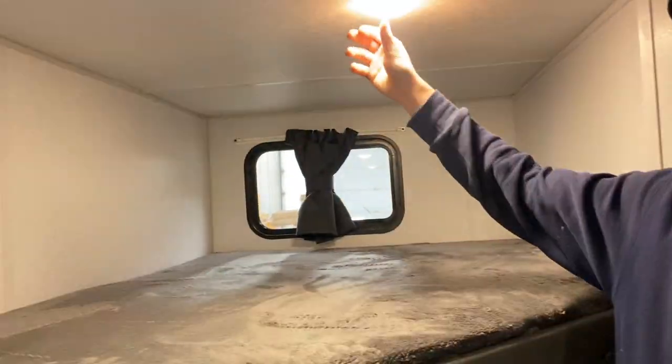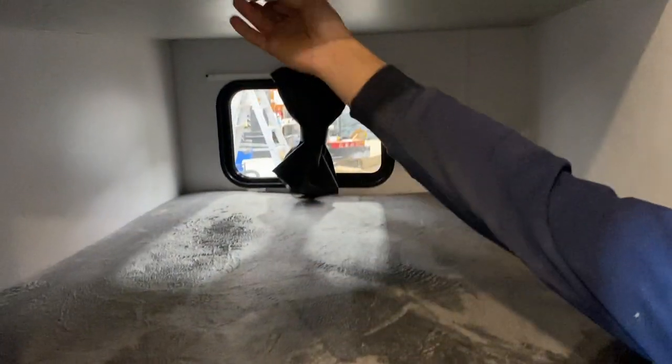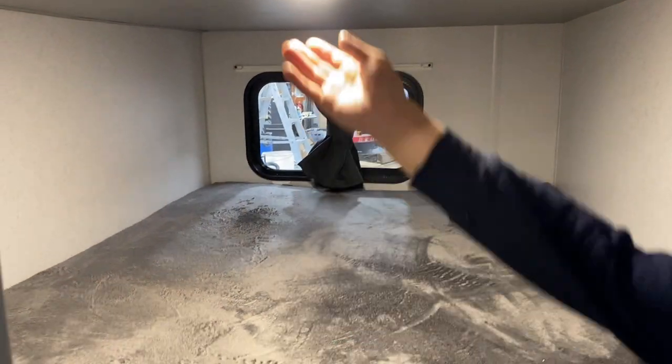Your bunk spaces — pretty much identical. You get one light up top in the upper bunk and the same thing in the lower, with doghouse storage down below each.